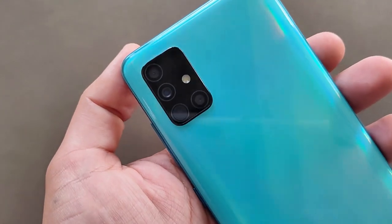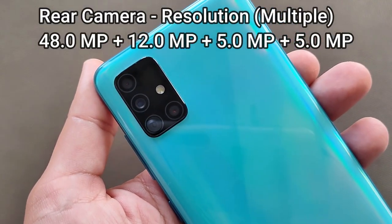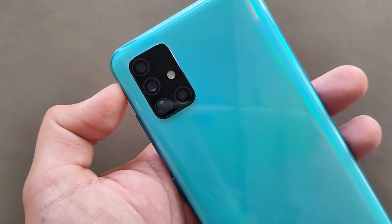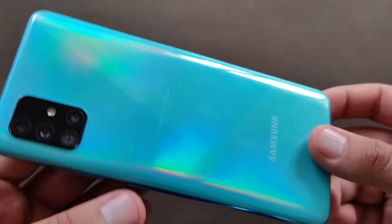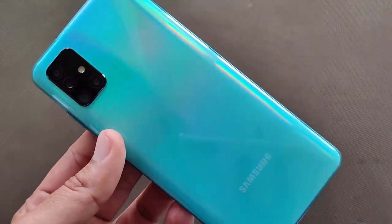On the back we get 4 cameras with flash. The latest design is a great thing. The back has a glass finish, which Samsung calls a glass-stick back.